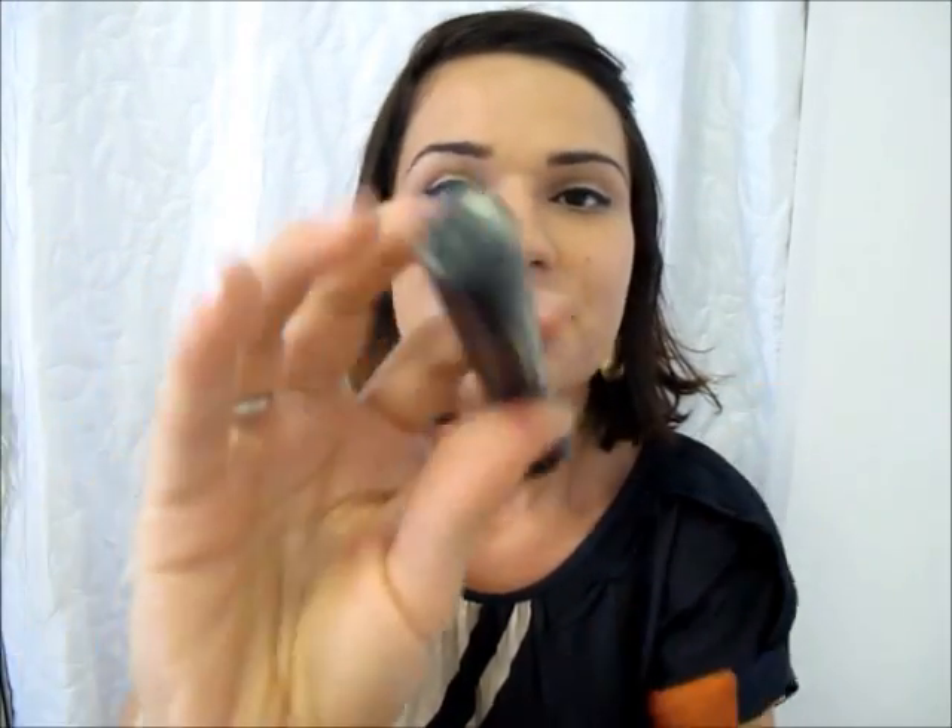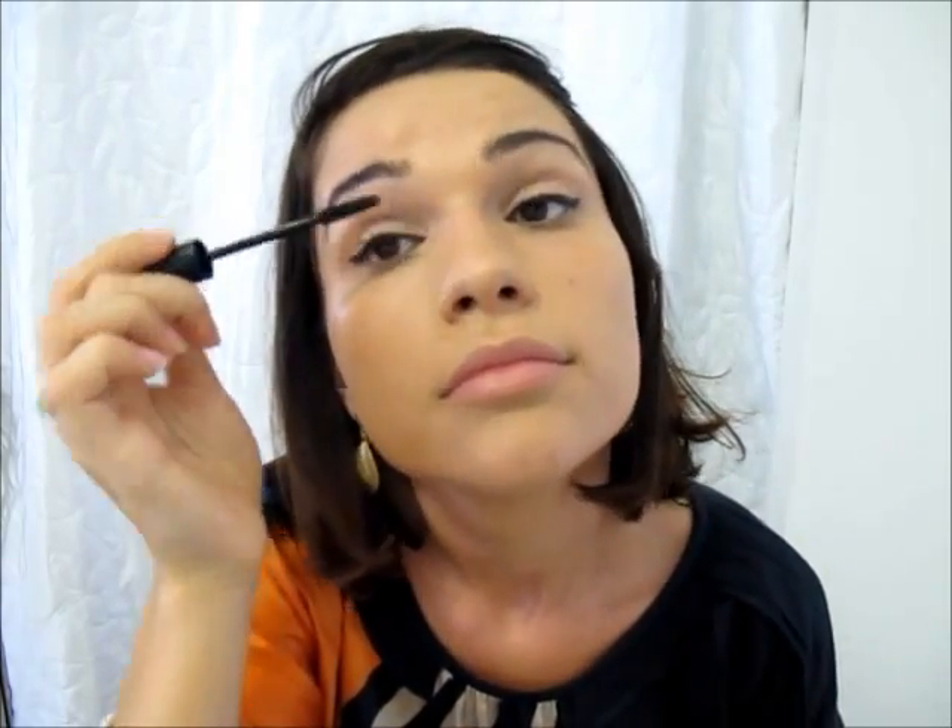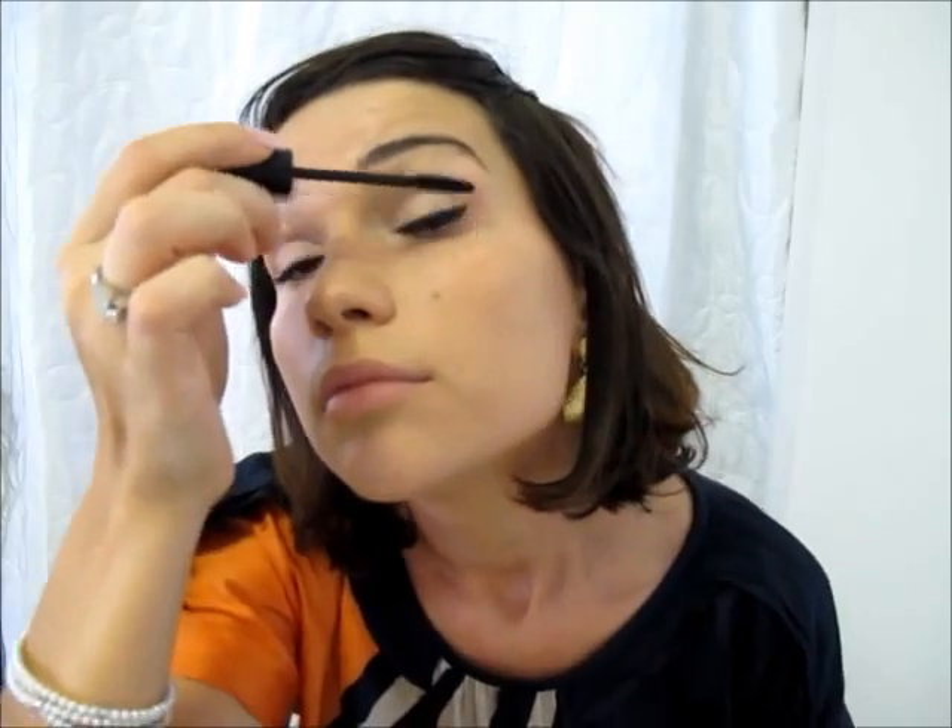Now for some mascara. I'm using my Max Factor Masterpiece Mascara just on the top lashes — two coats on both eyes. Now that my mascara is on, I'm going to do some contouring — just a small amount around the cheekbones and on the temples.